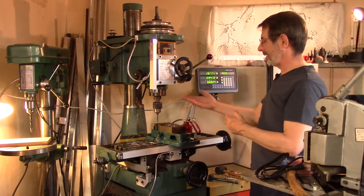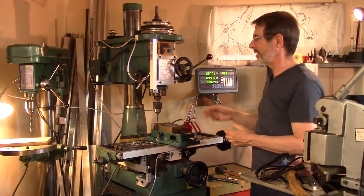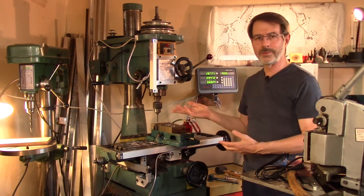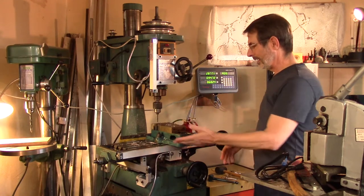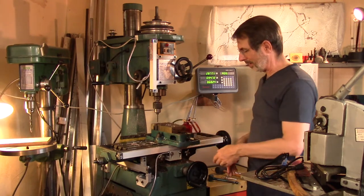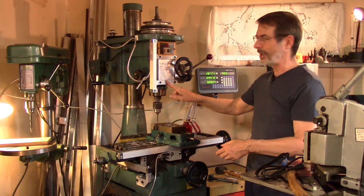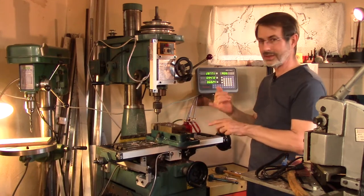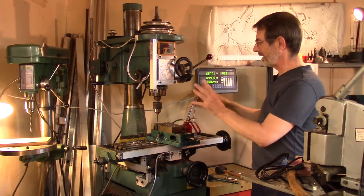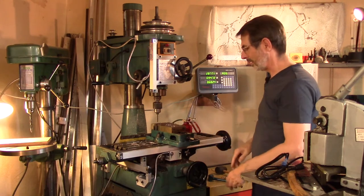I wouldn't necessarily recommend buying this particular model mill drill, though I think they still make them or something very similar. But if you happen to have one, or it's all you can afford and you want a DRO system, you might want to check out my Thingiverse site. I've posted the STL models and FreeCAD models of the whole setup, along with a rough draft of the milling machine itself.